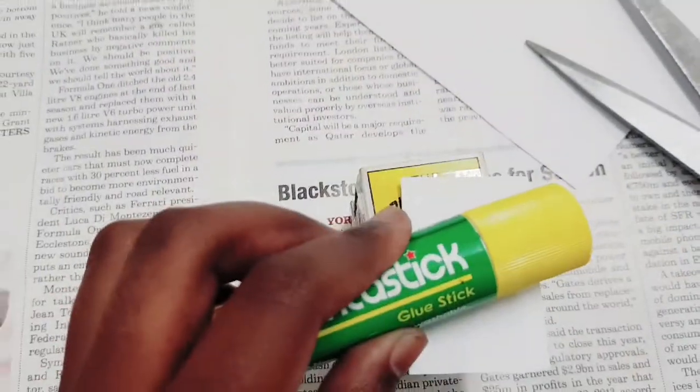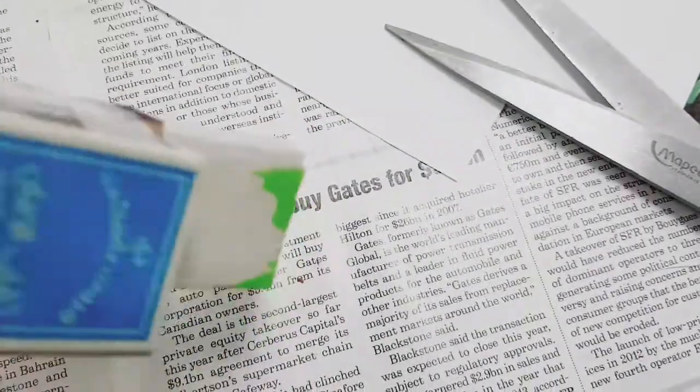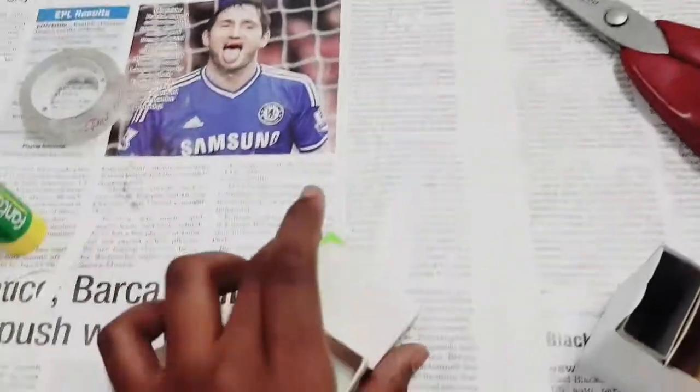Now we have to glue it. Do the same thing for the rest of the box. Don't forget to remove the drawers because they'll get stuck and you won't be able to put stuff inside. Remove them, then let's cover them up.